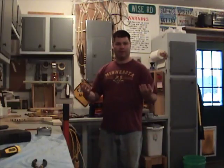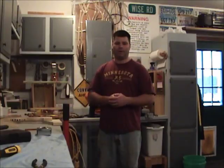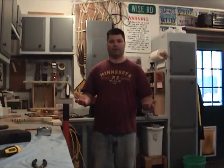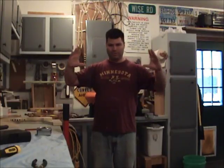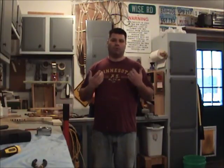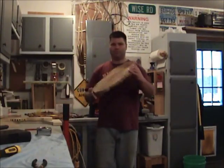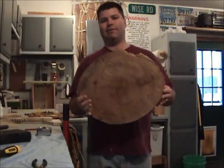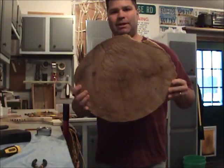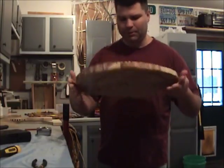The first thing we did, we had to make the clock face, so we had to go out and find some wood. My father does a lot of his own wood burning, so he has a bunch of logs laying around. We found a log with some character and we wanted a pretty good-sized clock. So we cut some cookies off it - like one-inch, two-inch thick cookies off the log. We cut about seven or eight of them, and we needed something for a clock face.